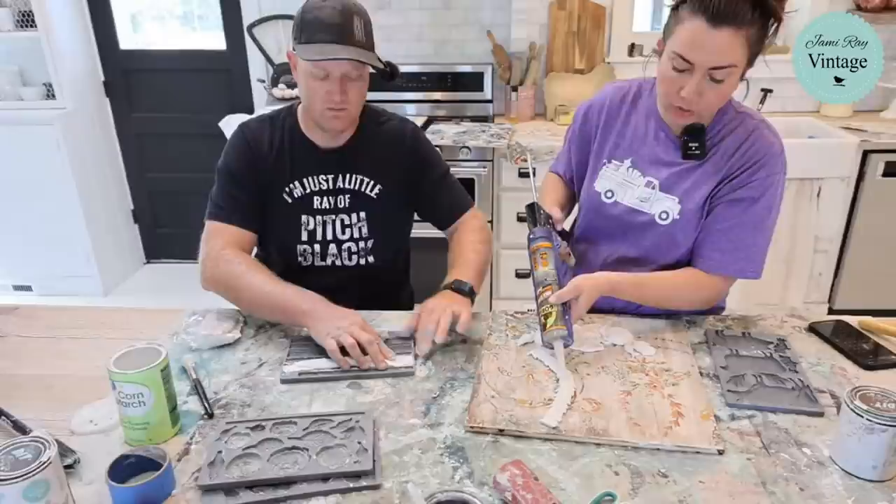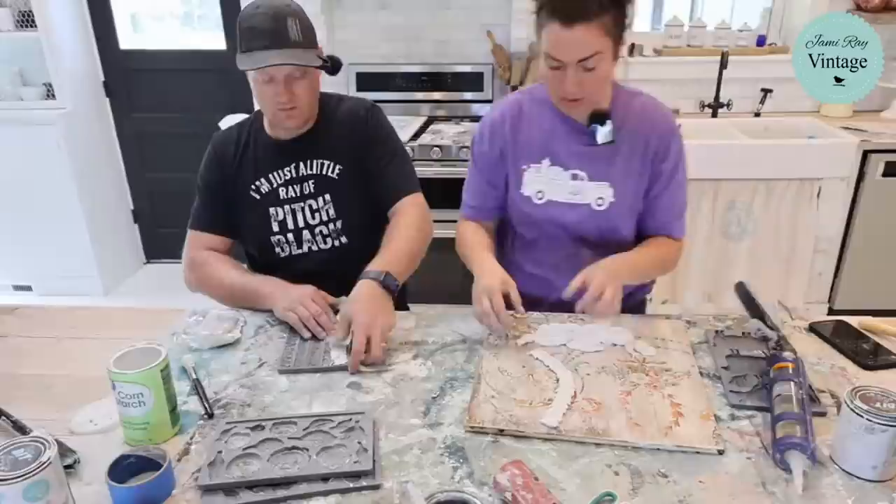If you want to make molds ahead of time while you're watching TV, you can do that and pop them in the freezer on a cookie sheet until you're ready to use them, then let them get to room temperature before crafting.